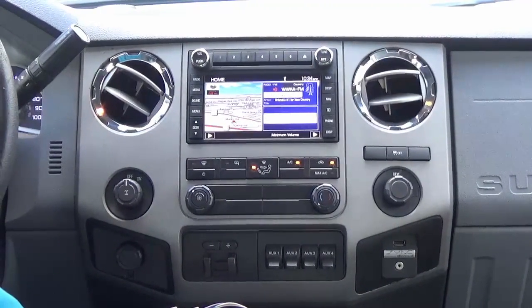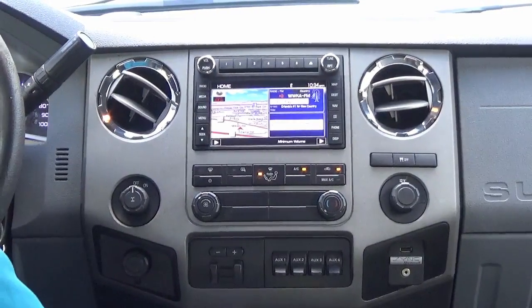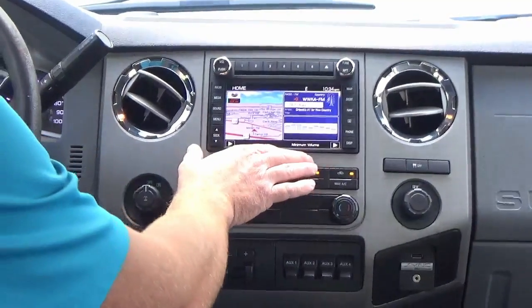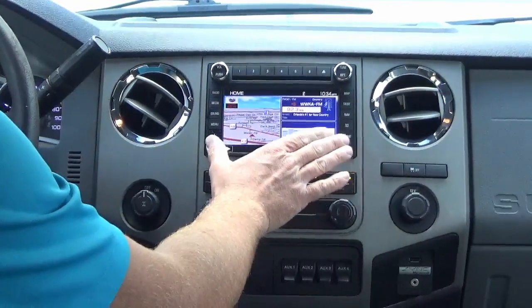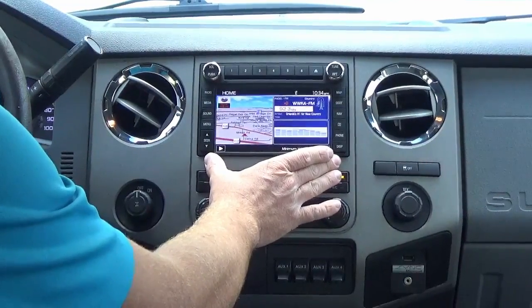Hey guys, my name is Doug with infotainment.com. Today we're in the 2009 Ford Super Duty truck. We recently just installed this SYNC 1 Clarion navigation upgrade. This is 100% factory plug-and-play that we offer here at infotainment.com.